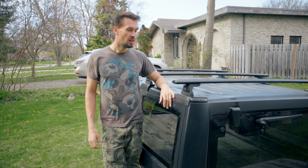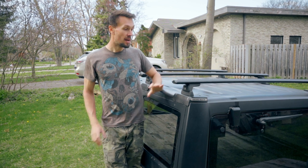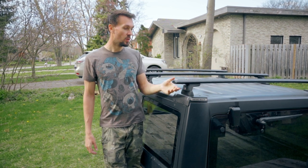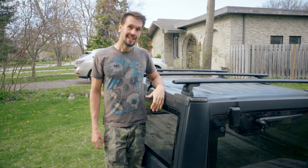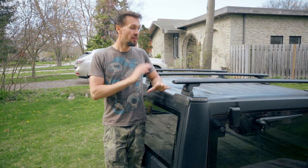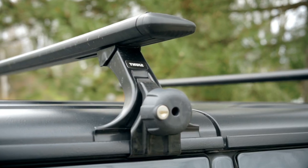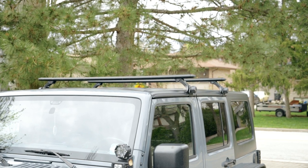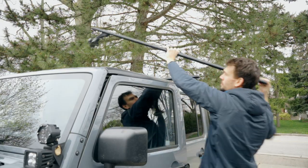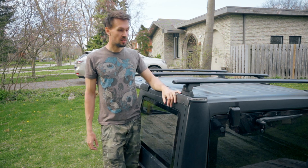Let's talk about this system and why I went with it. This is the Rhino-Rack backbone system and I chose to get it with the wing bars — this is called a vortex bar. I needed to increase my carrying capacity for the roof rack. I previously had a Thule wing bar system and I did like it, but it clamped onto the rain gutters of the Jeep, which is not the best solution if you have to carry something heavy because it only carries about 150 pounds. This Rhino-Rack will actually give you 800 pounds of carrying capacity.